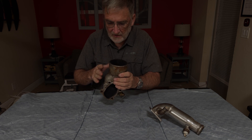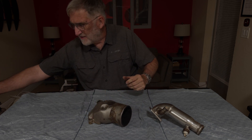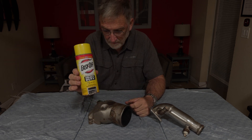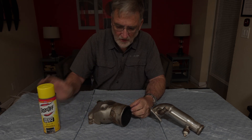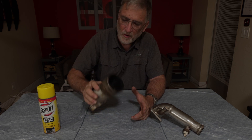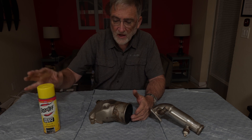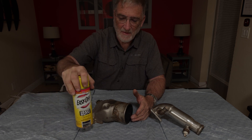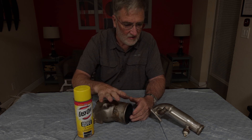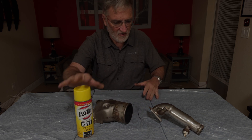But how do you clean these parts? There's something that works really well for cleaning them: oven cleaner. It removes burnt gunk and oily stuff from metal parts very effectively. Never use this on anything made of aluminum — it will dissolve aluminum — but on stainless steel and other metals that your engine is going to be made of, this stuff is just great.